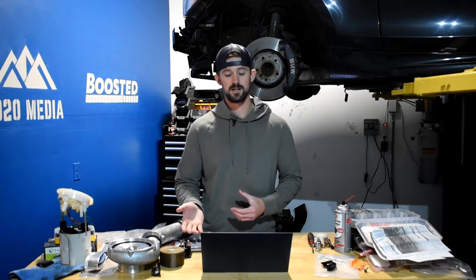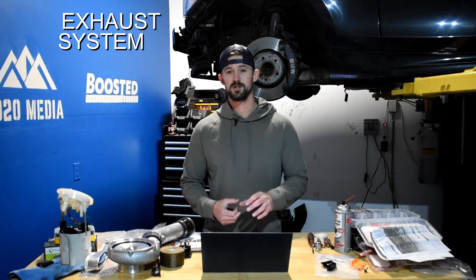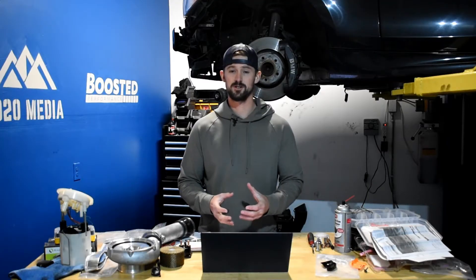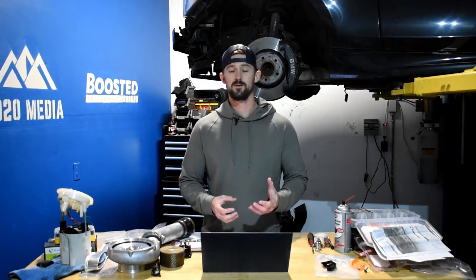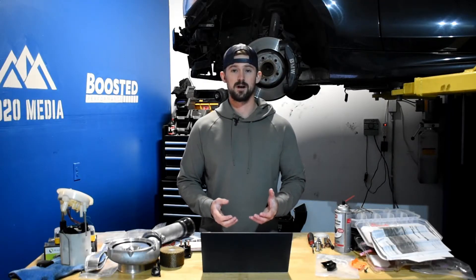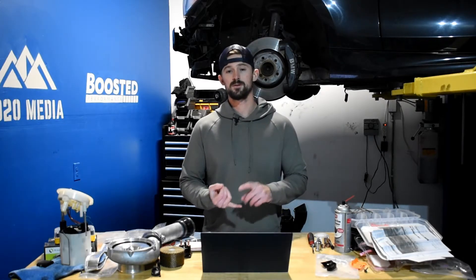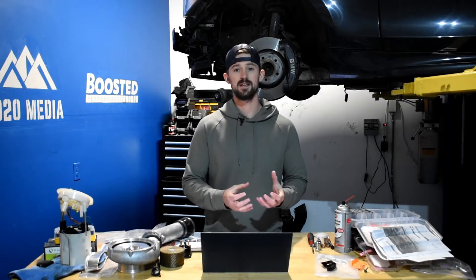The third modification on our list is a 5-inch exhaust system. Probably the best exhaust modification is deleting all of the emissions equipment, but outside of going through the hassle of doing that, the next best option is getting a cat-back or emissions-back 5-inch exhaust system. Once we throw a tuner on it, increase boost, and bring more air into the engine with an intake, we're going to want a way to let that air get out through the exhaust.